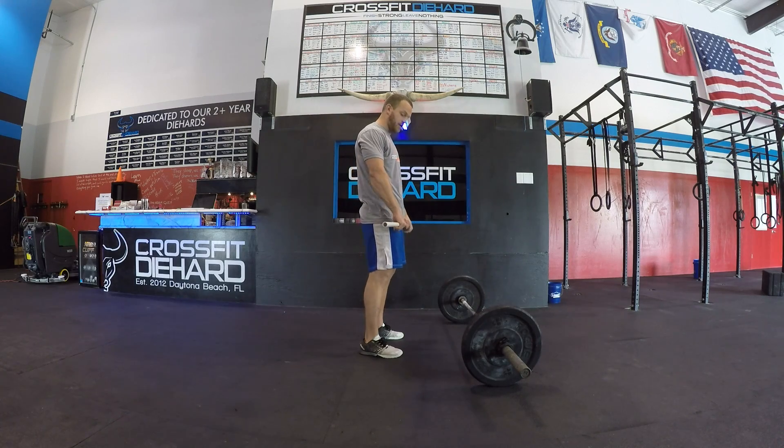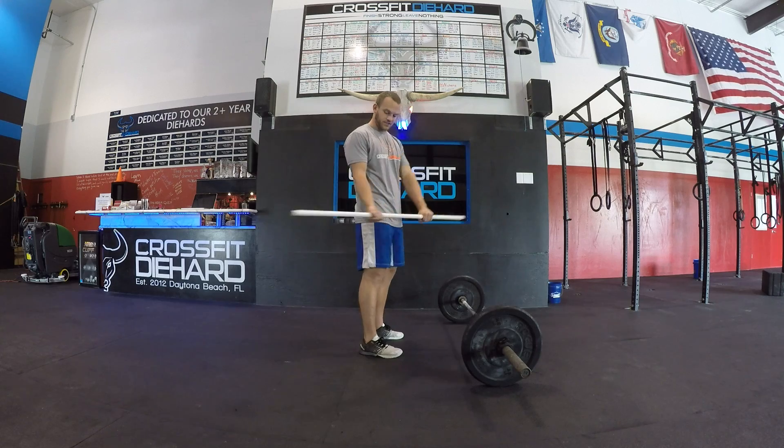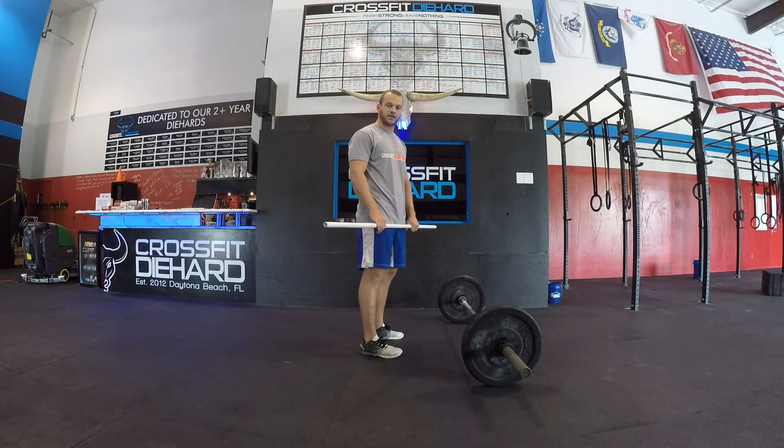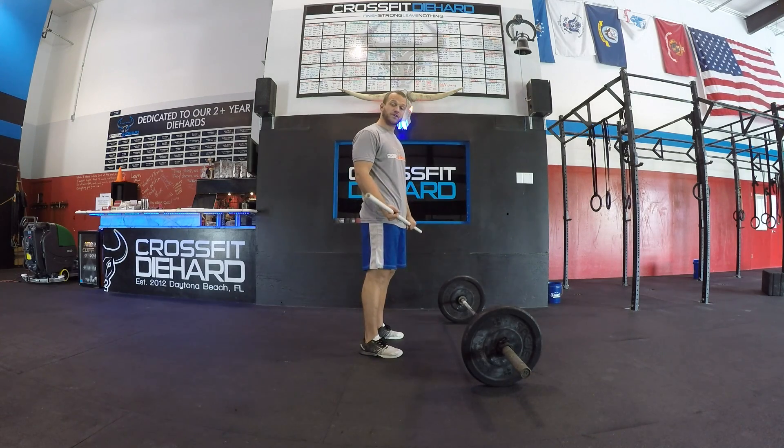From here you can choose your grip. This here is a double overhand grip; this here is a mixed grip. For our purposes today, just learning the deadlift, it doesn't really matter — go with whatever feels comfortable for you.